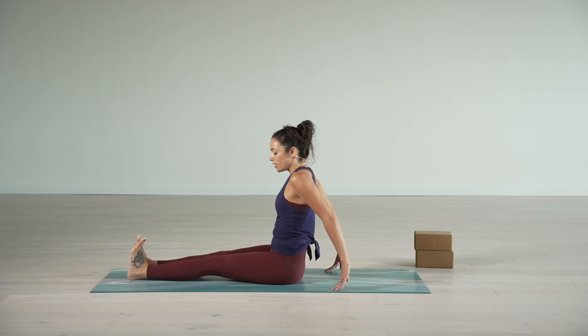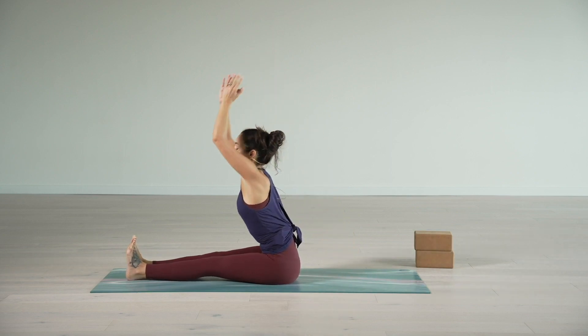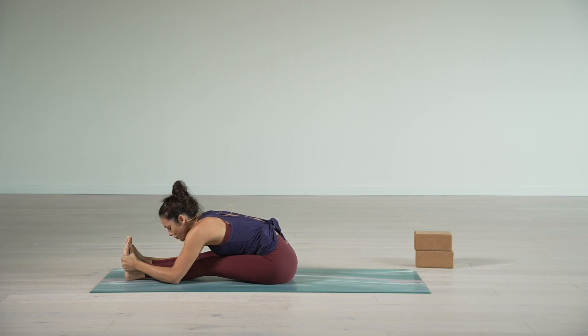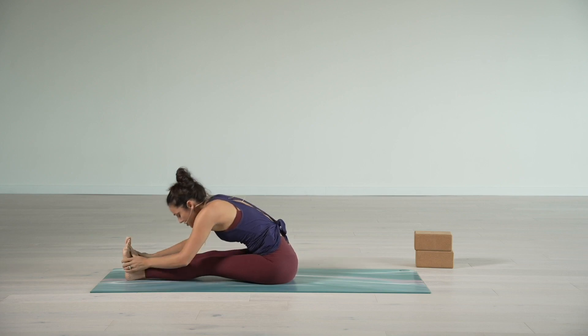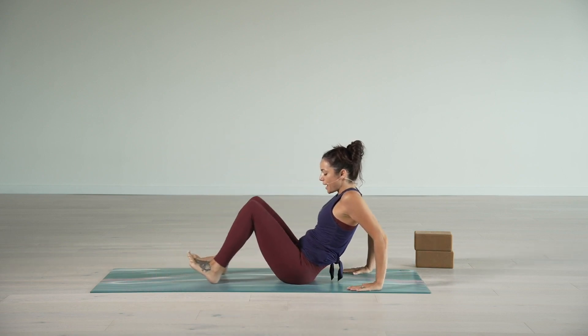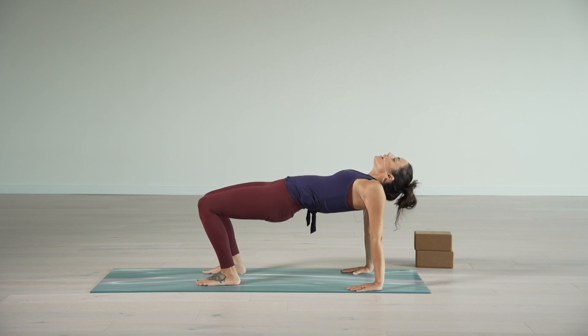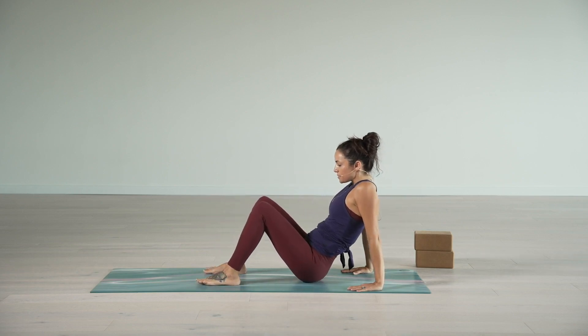Last round. Extend the legs out, sweep the arms up. Exhale, fold forward. One inhale — pull the heart to the toes. One deep exhale, fold it in. As you inhale, rise up. Hands back, bend the knees, sweep it all the way up. Then exhale, release the hips down. Straightening out the legs — we're going to end up lying down from here. Release the arms out, point the tailbone to the heels, and slowly begin to lie down all the way through the spine.